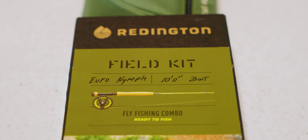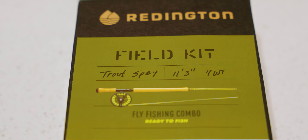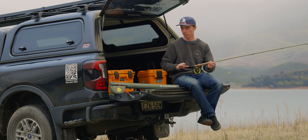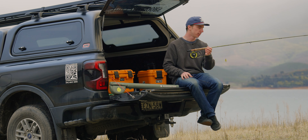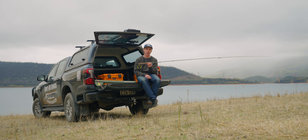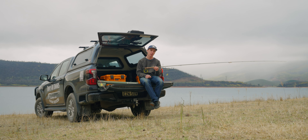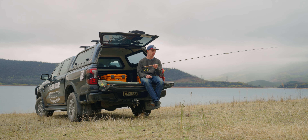It also comes in a Euro-nymphing rod — I think it's a 10-foot 3-weight — and a trout spey rod. Same idea: comes with rod, reel, line, and leaders in all three kits, and it's going to set you up nicely from the get-go. The Field Kits are a mid-priced combo, sitting right in the middle of the range — not the cheapest, not the most expensive.